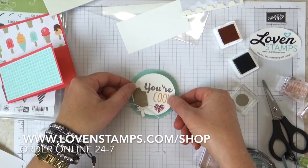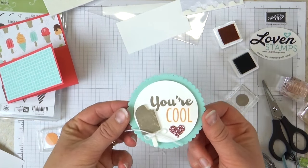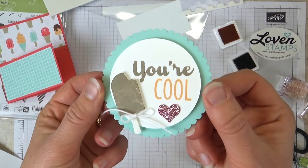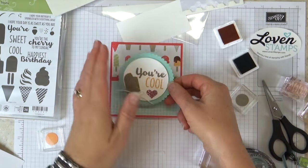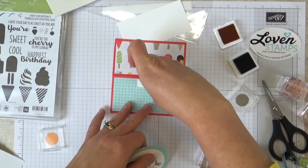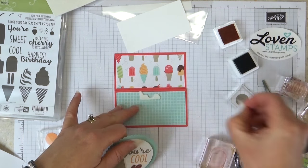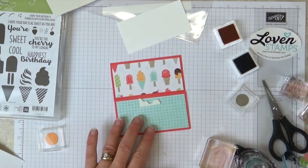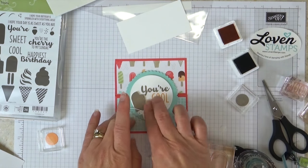You can go to lovinstamps.com/shop and get a link to things that are retiring. Here's our medallion — I'm going to attach it here. I like to put the Stampin' Dimensionals on the card surface rather than the back of my piece, because that way it won't accidentally seal the card shut when I place it on. So now I'm going to center that.